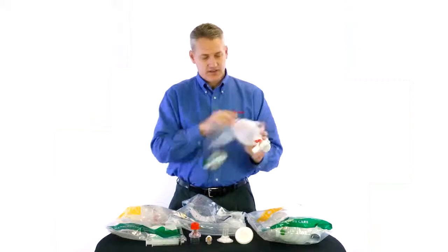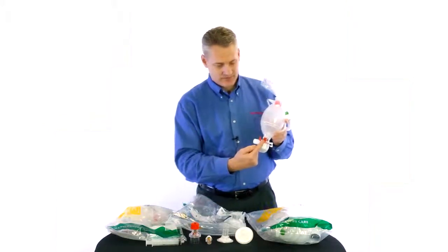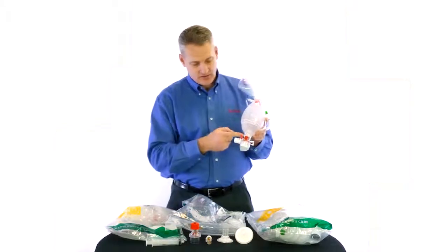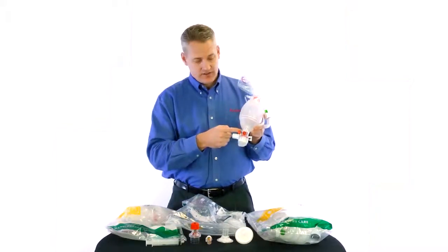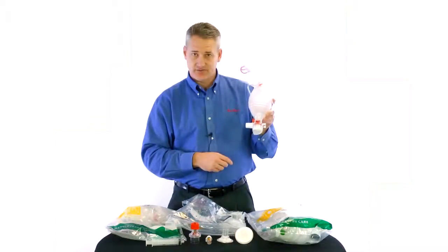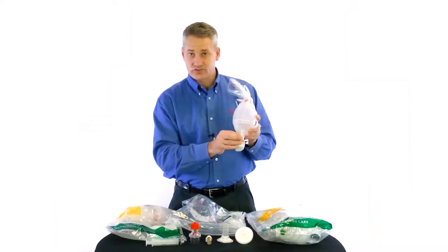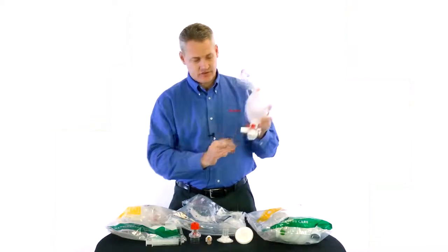Moving forward on the bag, you will notice we have a 40 centimeter pop-off, which is standard on all pediatric bags. Currently it is in the non-overridden position. To override this, it clips and flips up just like that. To disengage the override, which is the way it comes out of the package, you just flip it back.